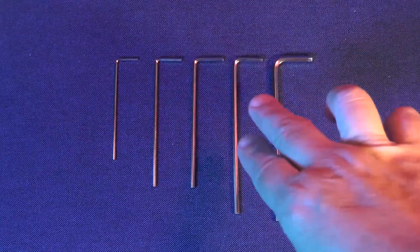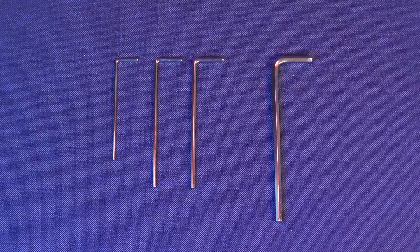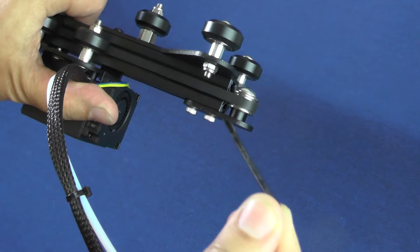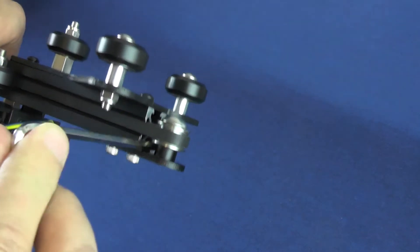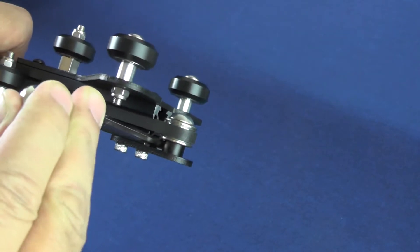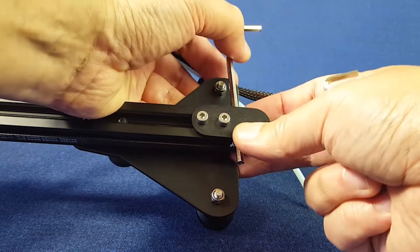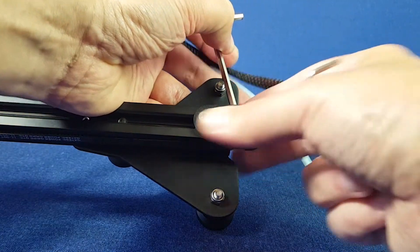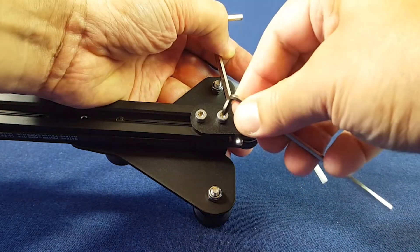For the next task, we're going to need the second largest hex wrench from the ones that came with the printer. You should also pick up the largest hex wrench, because we are going to use it as a lever to push the belt tensioner outwards and create the right tension for the timing belt. Just make sure that you keep the belt tensioner straight in relation to the aluminum extrusion as you tighten the screws.